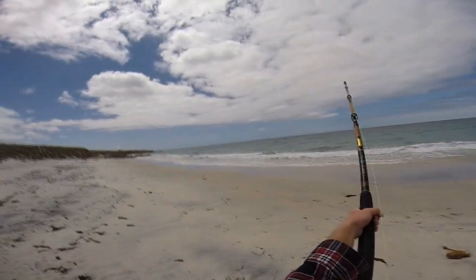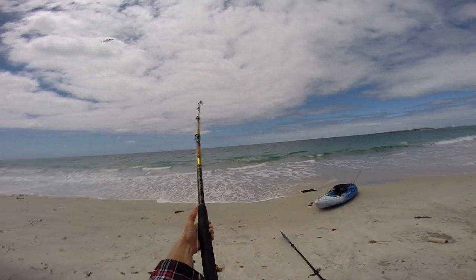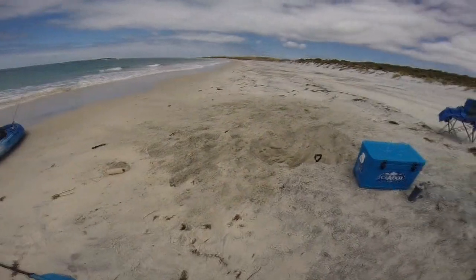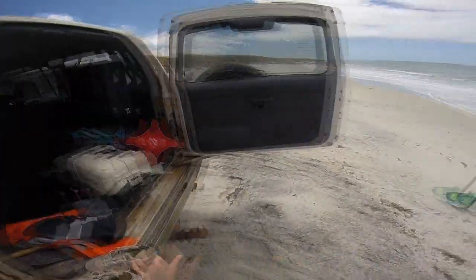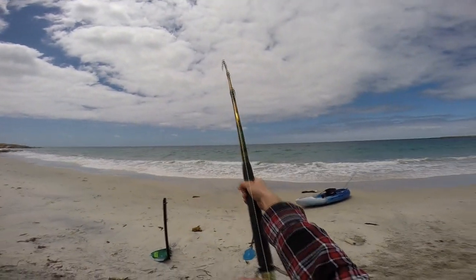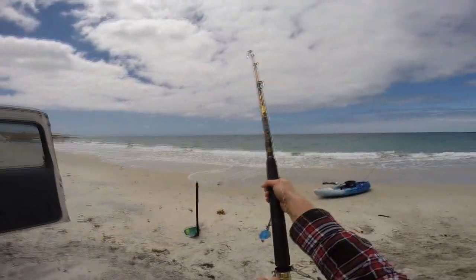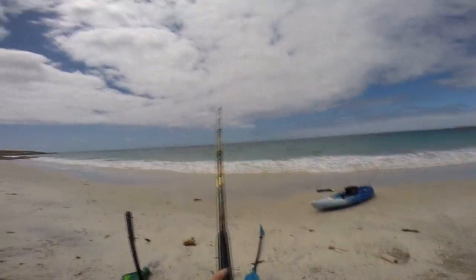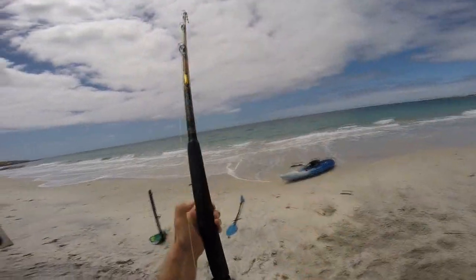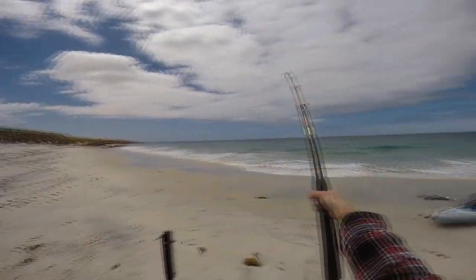Yep, we're on guys! Woo! Big fish. We have hooked up, guys, and this feels like a solid fish on heavy tackle. Took the whole salmon — a big salmon — second bait drop, right on low tide.